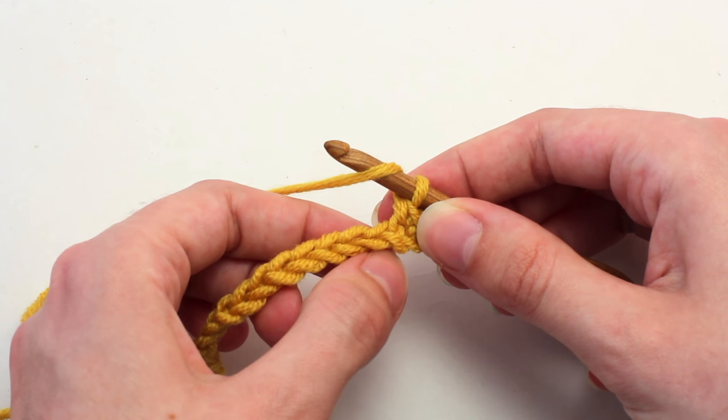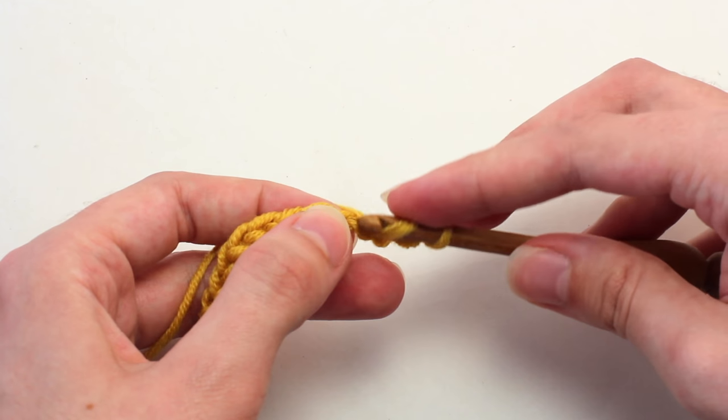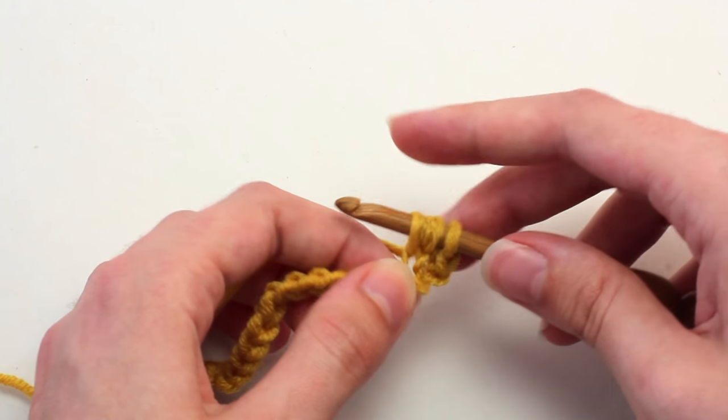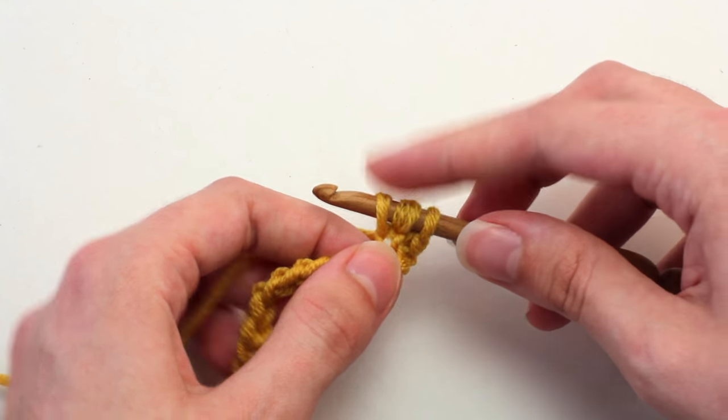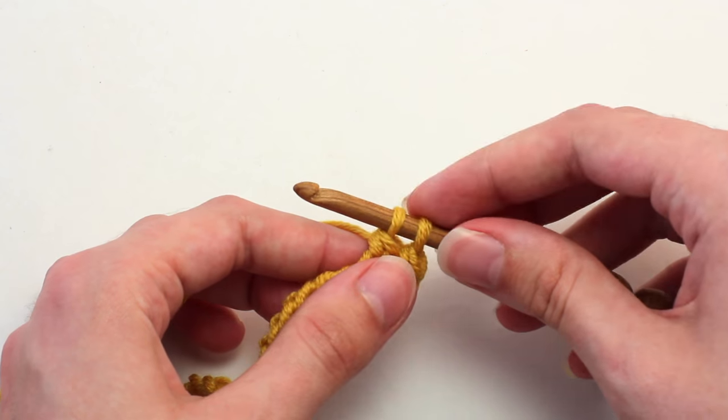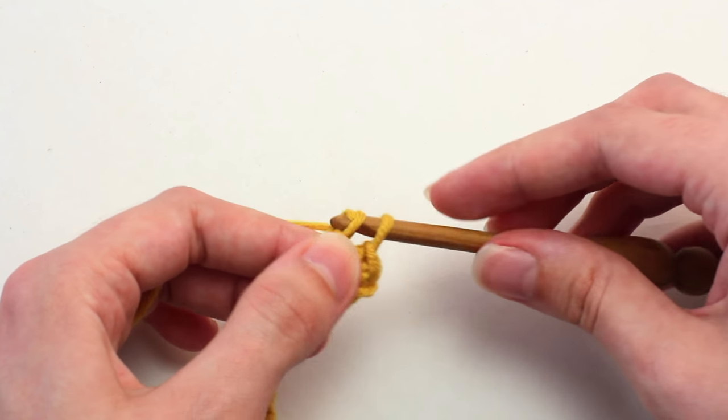Then crochet a double crochet in the next stitch: yarn over, insert your hook, yarn over, pull back through — three loops on your hook — yarn over, pull through two loops, two loops left on your hook, yarn over and pull through those last two loops.